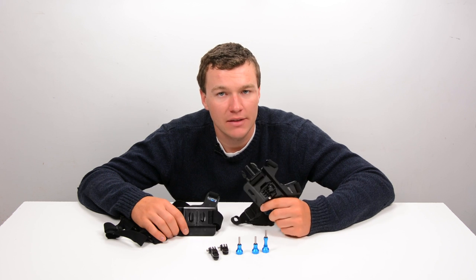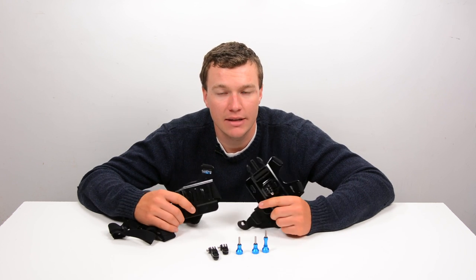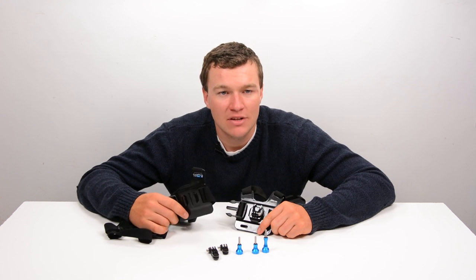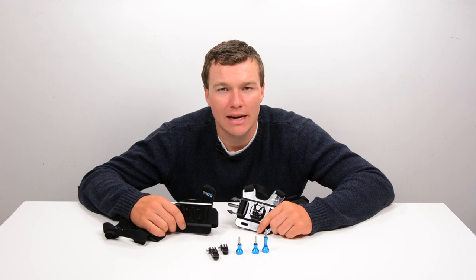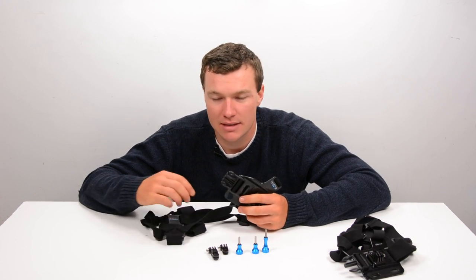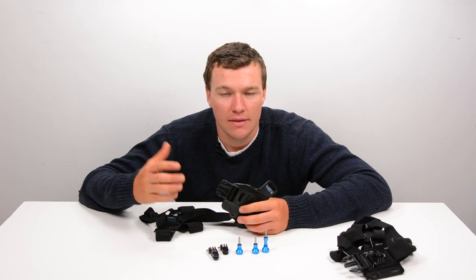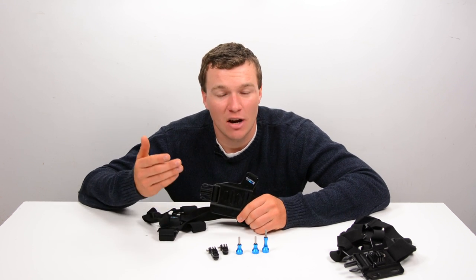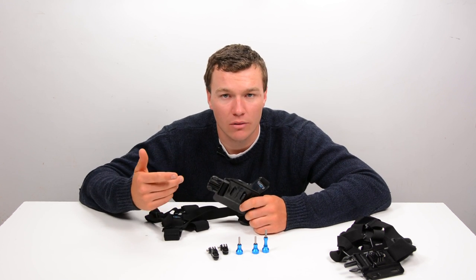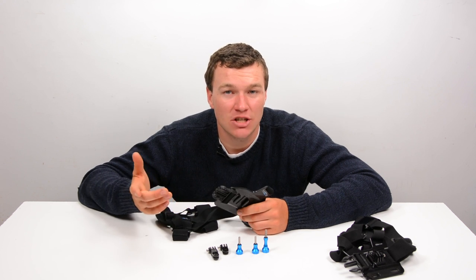In conclusion, despite the Nordic Flash GoPro chest mount being completely functional and producing basically the same footage as the genuine GoPro one, if you can afford it, spend a little bit of extra money and buy the genuine GoPro one that unstraps both the shoulder strap and the waist strap. These things last forever — this one I've had since my very first GoPro, the HD Hero, and it has lasted forever.